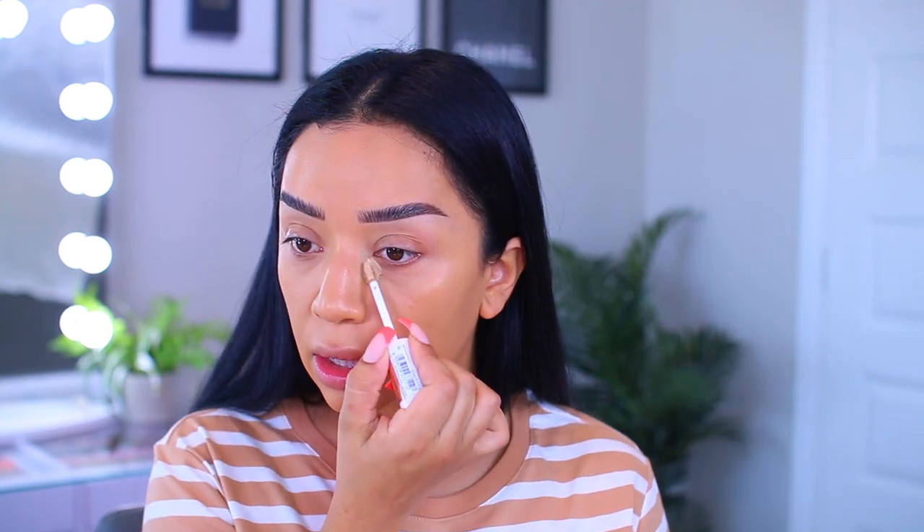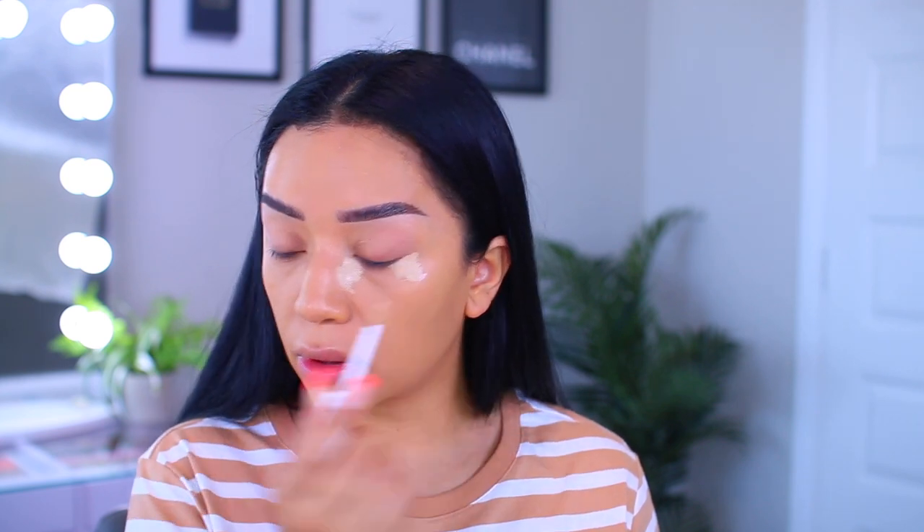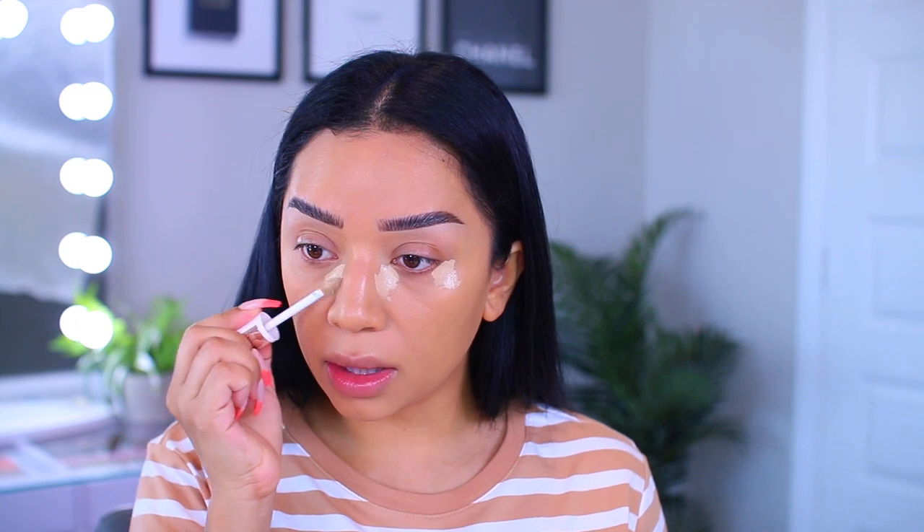Moving on to the concealer, I'm going to use the Catrice True Skin High Cover Concealer. This claims to be waterproof and it contains hyaluronic acid. It is a new product and I actually really like it. I've been using it for maybe a little bit over a week and it's definitely full, full coverage. With this, I'm just going to use my Vita Blender and blend it out.